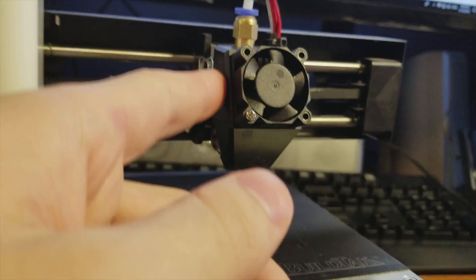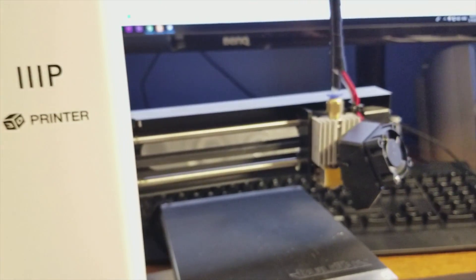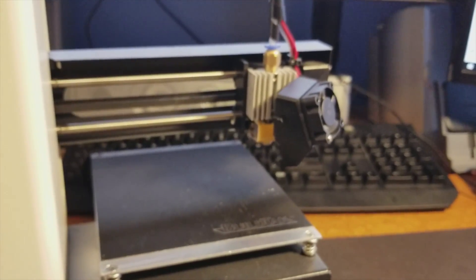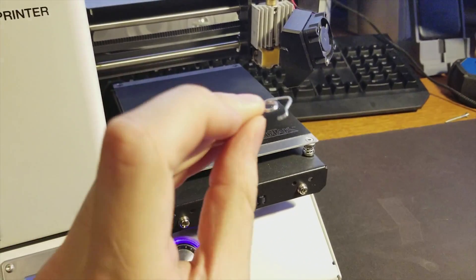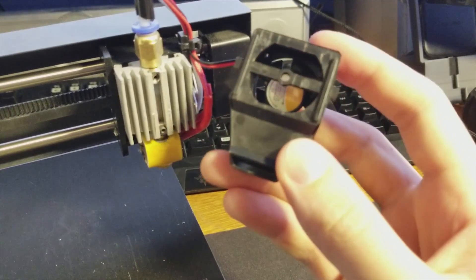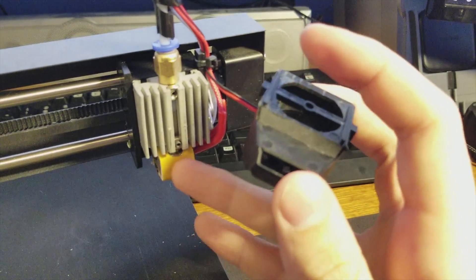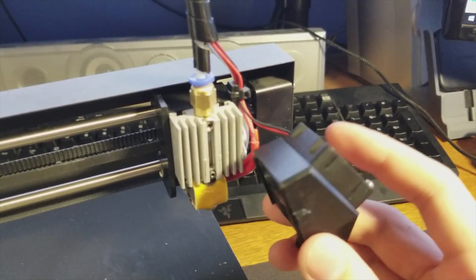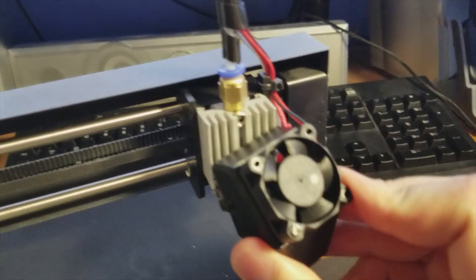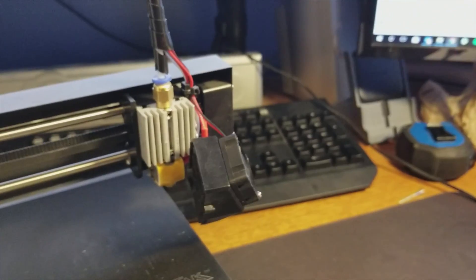I'm just going to pop this shroud off. The shroud from the one fan opens up — this portion cools the block here, and this portion is designed to cool the nozzle. It works alright, but for longer gaps and more detailed areas of prints, the cooling just isn't fantastic. So I'm going to add a second fan by creating a new shroud.